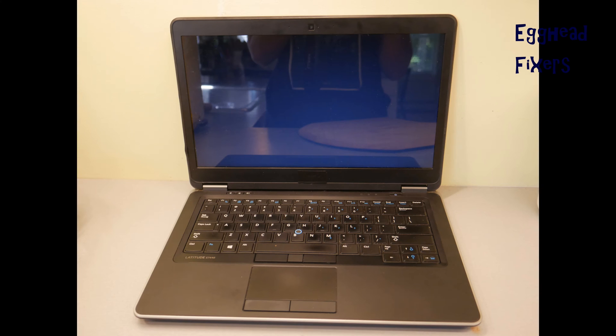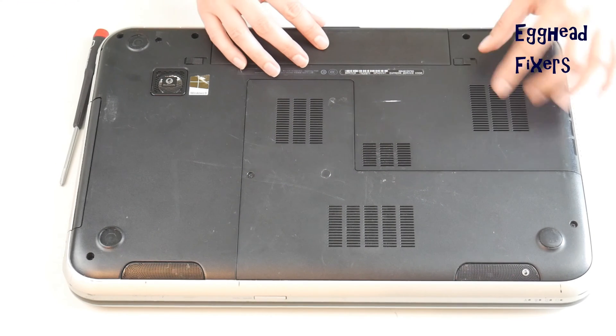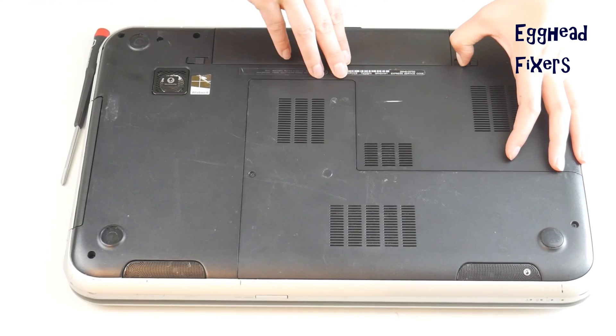Your computer turns on but the screen remains black or blank like you see in this video, or perhaps it glows like you see in this photo, or perhaps it's distorted or has lines. One of the easiest possible reasons for this is a bad RAM stick. We will show you a simple test you can perform to figure out if one of your sticks of RAM has gone bad. First, unplug your computer and remove your battery.